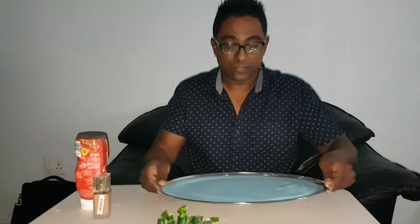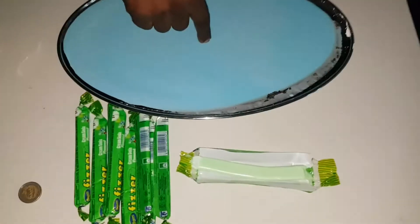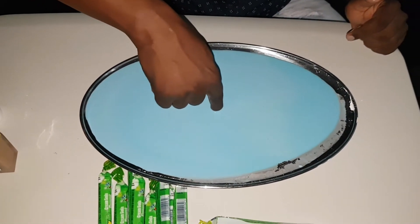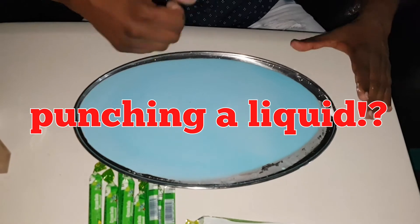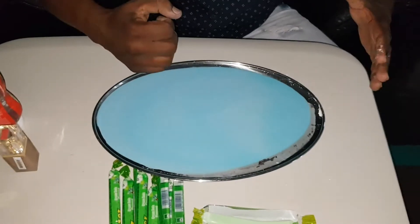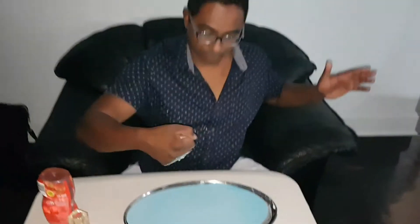If I move it very quickly, it actually behaves as a solid. Here's something very interesting — it's a liquid. If I stick my finger in there, you'll notice my finger sinks all the way to the bottom; I can actually feel the bottom of the tray. But what would happen if I punch the surface? You've got to be really careful here because it could splash up into your face.